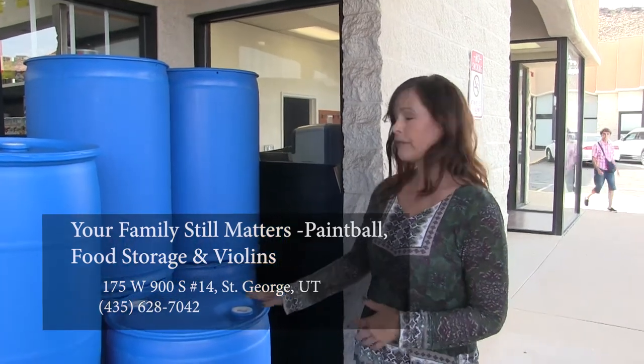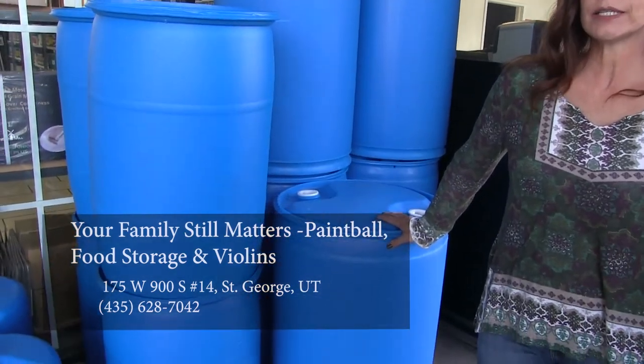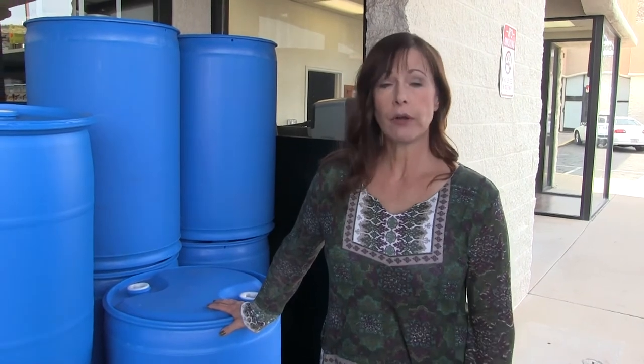The most common way people store their water is in the 55-gallon barrels. If you don't put anything in your water, you're going to need to rotate it every six months. If you put in bleach, which is the cheapest way to go other than nothing, you're going to put in two and a half tablespoons and you'll need to rotate your water every year.